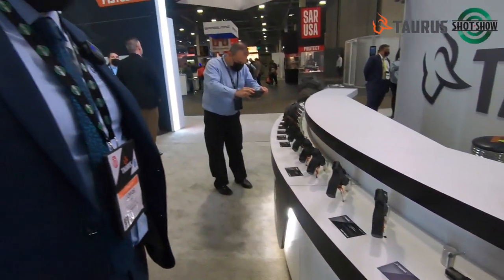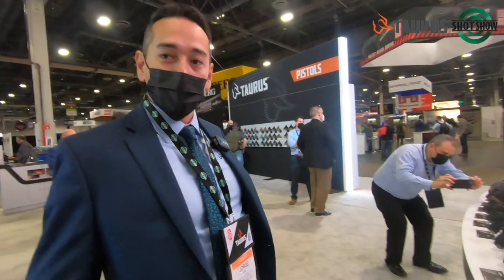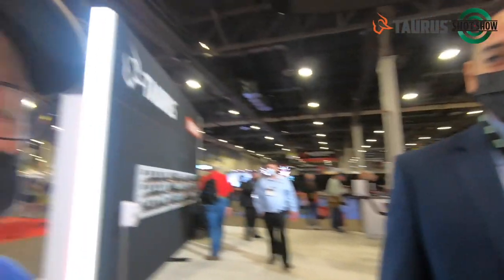Anyway, that's it for our SHOT Show. I hope you guys enjoy the rest of the show and learn a lot about the firearm industry and Taurus specifically. Welcome to SHOT and thanks for stopping by. Well, thank you George. We'll have more coming from SHOT Show 2022 — this is Gizzard Geary and we're excited to see what else we have. Thanks for joining us, we'll talk to you later.